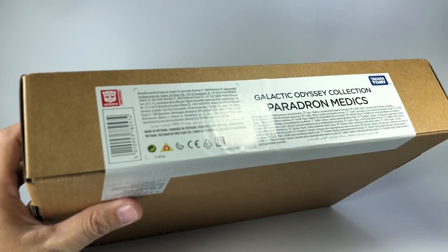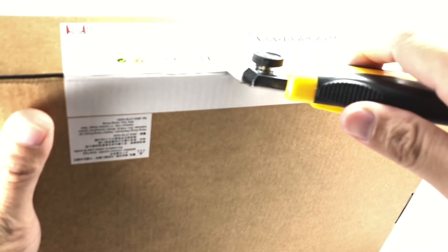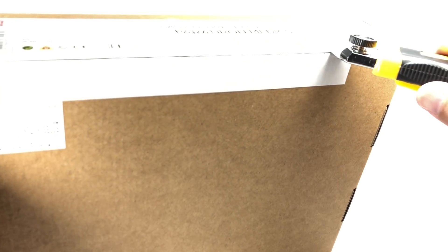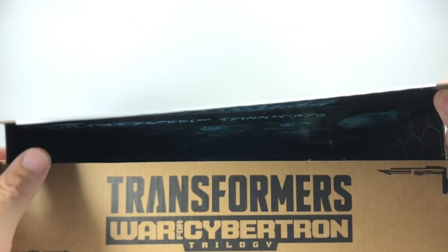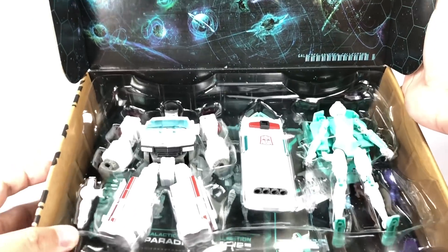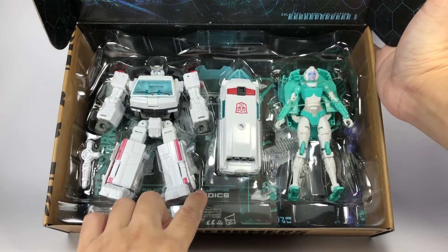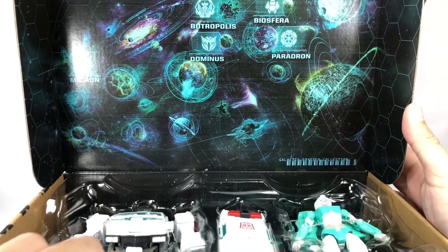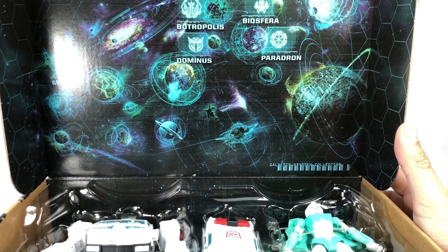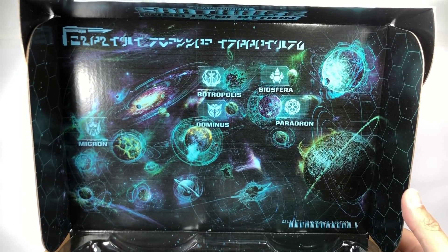I picked this set up from Hobby Corner. We've got the Earthrise version of Ratchet and Lifeline. And you get a map right here, and you don't need the red film to see what's actually on there.